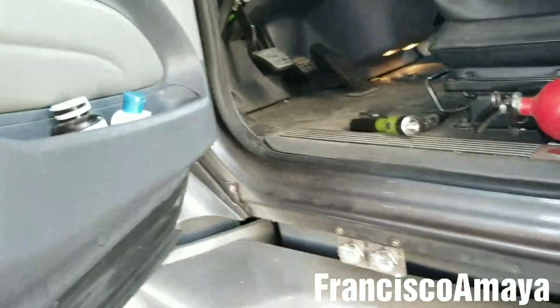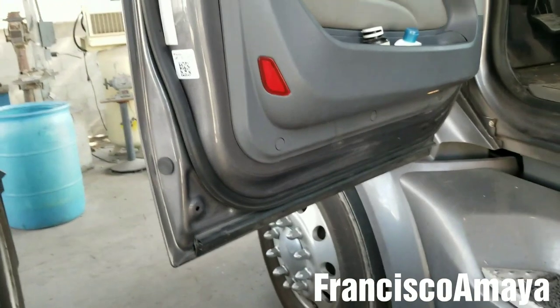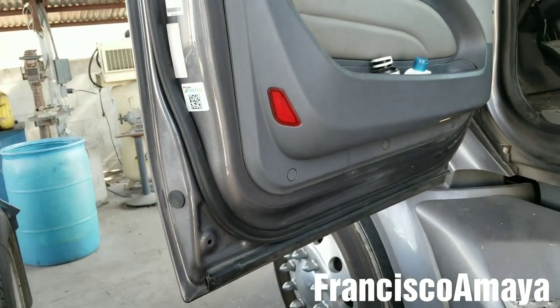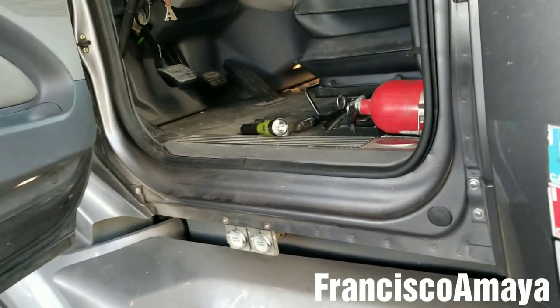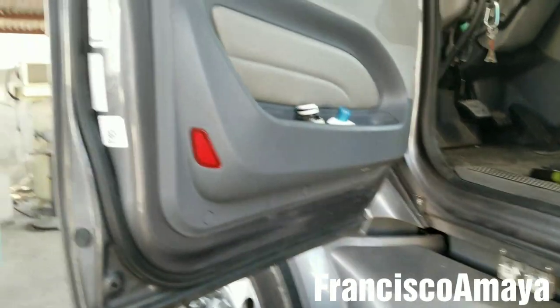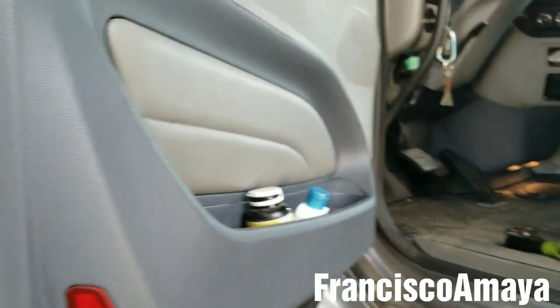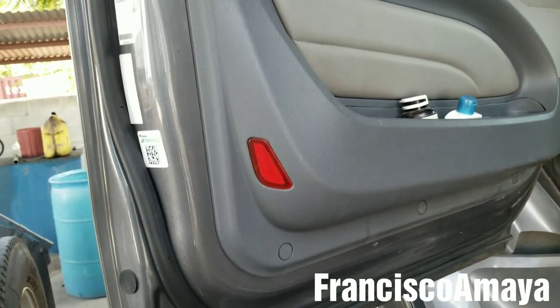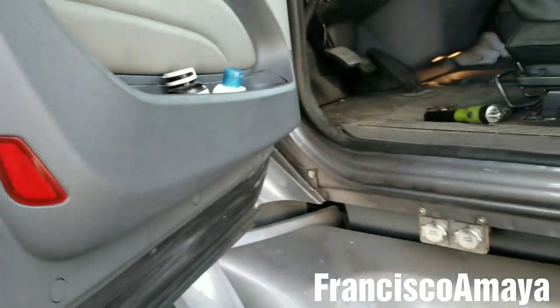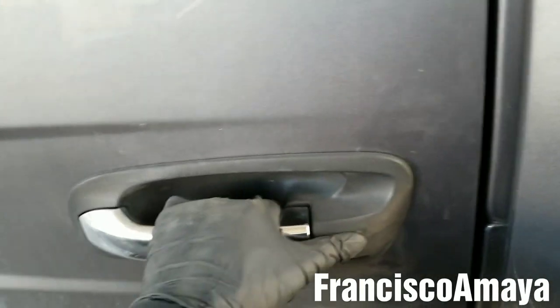You want to be sure, because you don't want to finish a job — or if you're working on your own truck, you don't want to think the job is done, close the door, and then find it doesn't open. You have to test it before putting the panel on, and after putting the panel on you have to test it again to make sure everything works. That's all I'm going to show you about the door not opening on this Peterbilt 579.